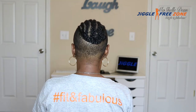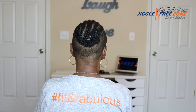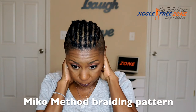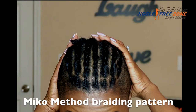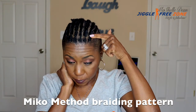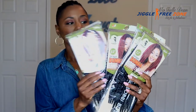I always sew down my last cornrow because I cut my crochet braids when I remove them and I don't want to risk cutting my hair. I always use my Miko Method braiding pattern, and I create this braiding pattern to prevent my crochet braids from sliding away from my hairline when I pull my hair into an updo. What I do is I install a row of individual braids right before my cornrows start and just include that individual braid in the cornrow going straight back. I'll include the link to that video showing exactly how I do my Miko Method braiding pattern.